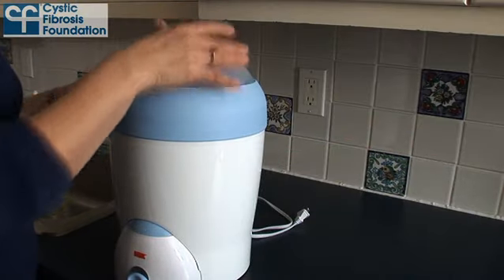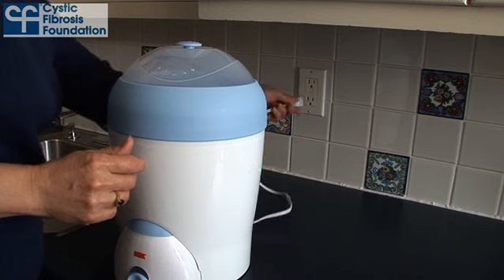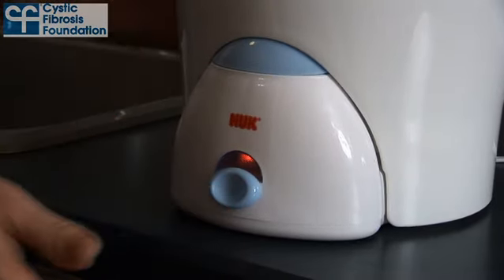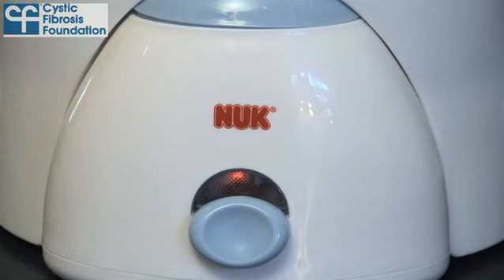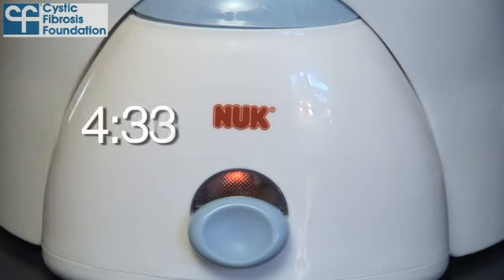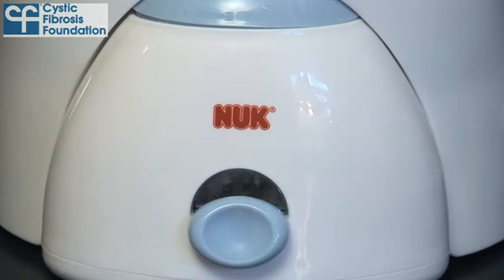Then place the lid on top of the basket and insert the power plug into a socket. Switch the device on using the on switch and the control light will light up. If the control light is already lit, this means the on switch has already been inadvertently activated. The disinfection process lasts about 8 minutes, and when it's done, the steam sterilizer will switch off automatically and the control light will go out.